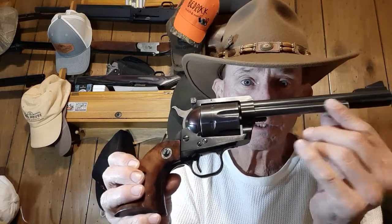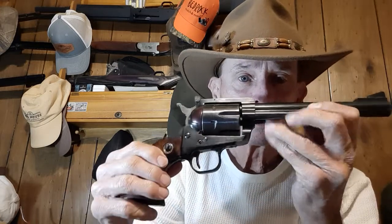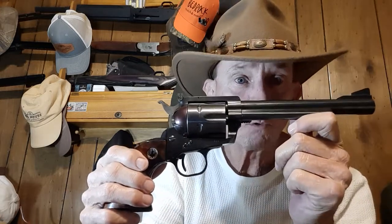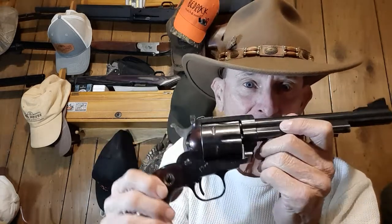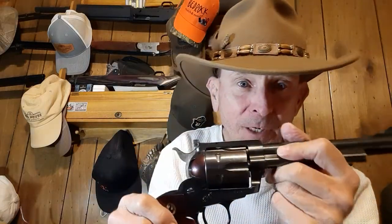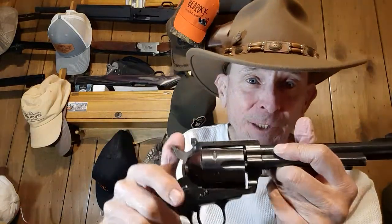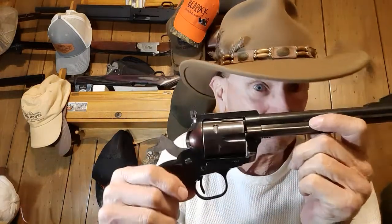As you can see here, it's got the three screws, which means it was based on the Colt Action. The way you can tell a pistol has the Colt Action is when you click the hammer back, it should make four clicks - C-O-L-T. There you go. Now it's ready to fire.